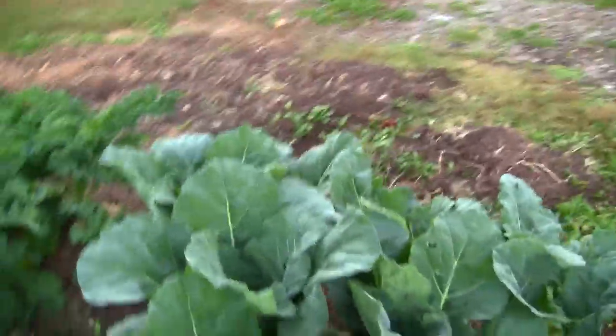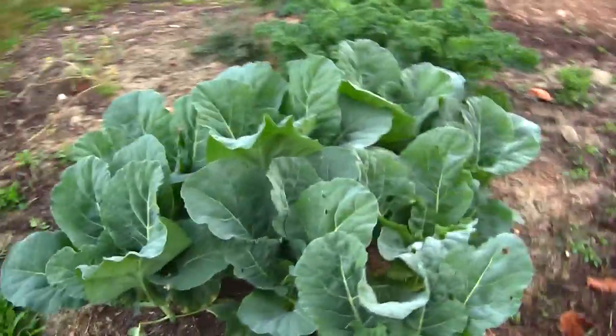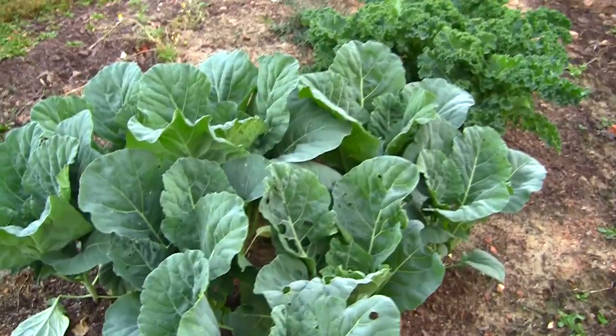So those are our collard greens — those things are a foot and a half tall too. Nikki says she knows just how big to let the heads grow before you start to eat those. We've not had any collards yet, but those are looking nice. It's probably about a six-foot diameter patch.